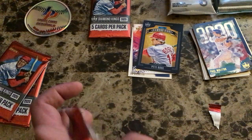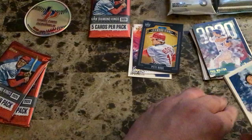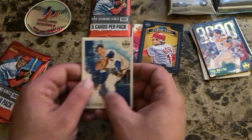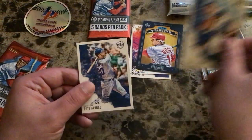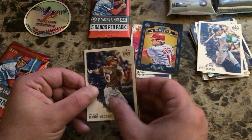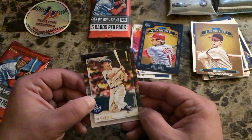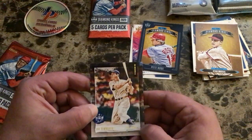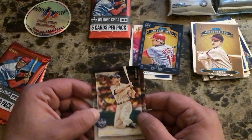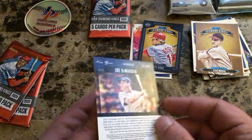Pack four: Carl Erskine Brooklyn Dodgers, Pete Alonso Mets, Manny Machado San Diego, All-Time Diamond Kings Stan Musial, and a DK Originals of Joe DiMaggio with the Yankees. Not numbered, but still a nice insert. Nothing really earth-shattering yet — the Beau Bichette is probably the most expensive card so far.